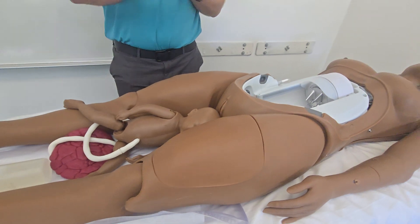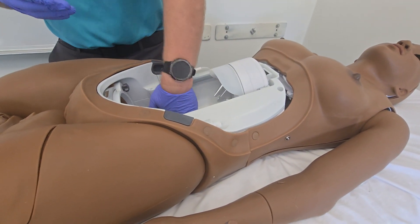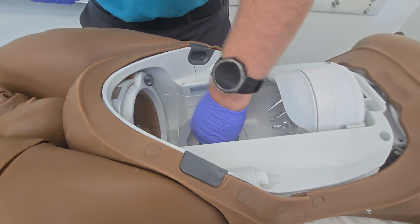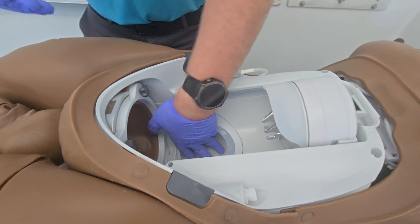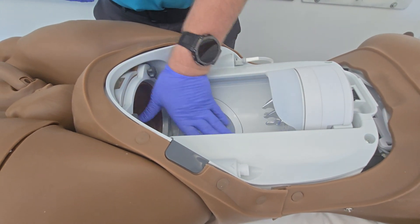We're going to go ahead and start by lubricating the delivery module. You'll notice there's a cavity towards the bottom — this is what we call our placenta pocket. When we're loading the baby in, the placenta is actually going to go into this pocket first, and that's towards the end of the delivery when the placenta is delivered — that's where it's going to be coming out of.